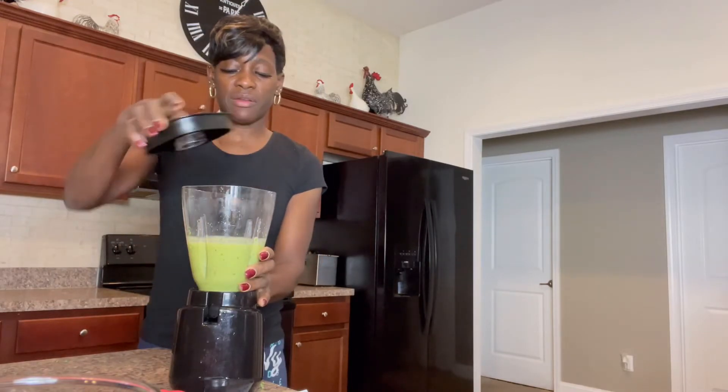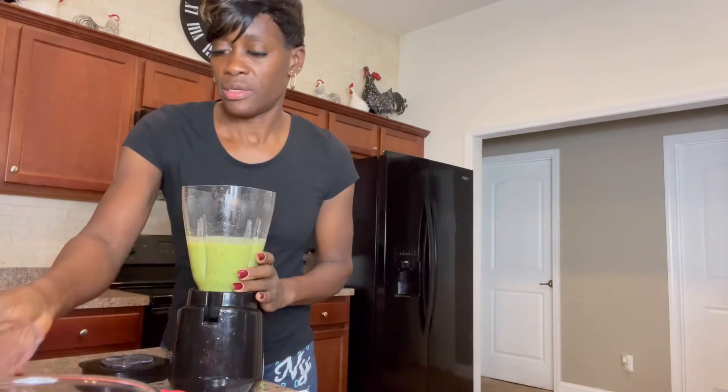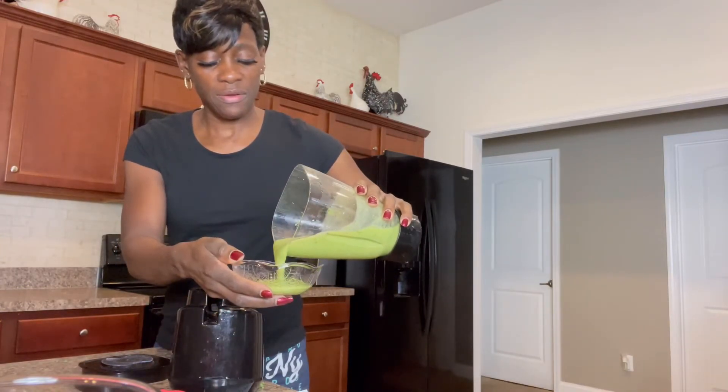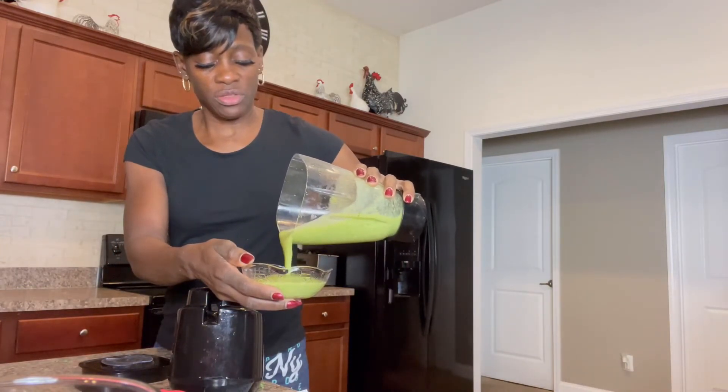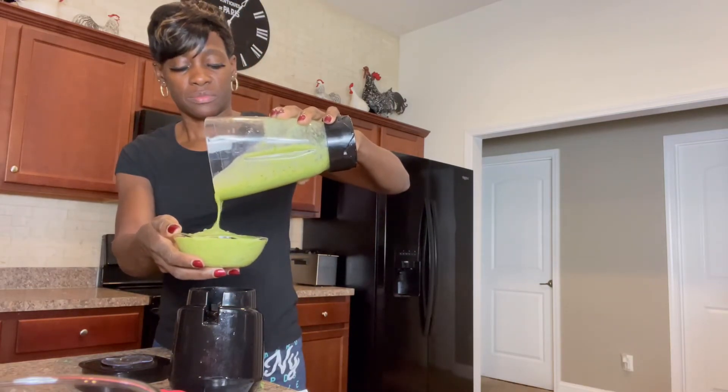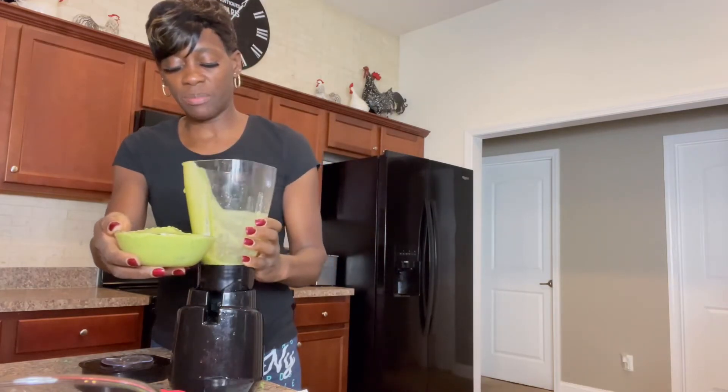So you got your avocado in there — that's great for your skin and for your hair. You got your kale in there, it's great to strengthen your bones. You've got your bananas for your potassium.